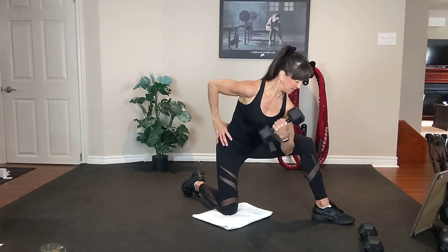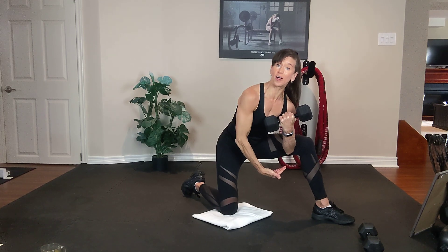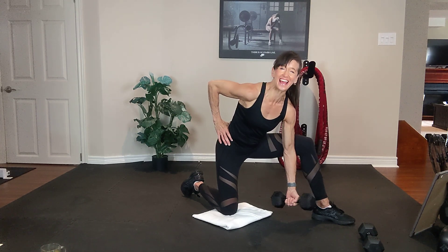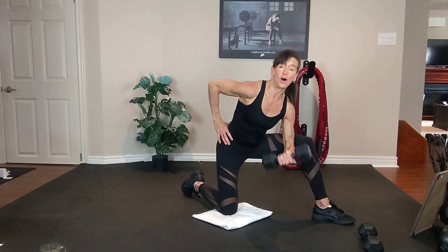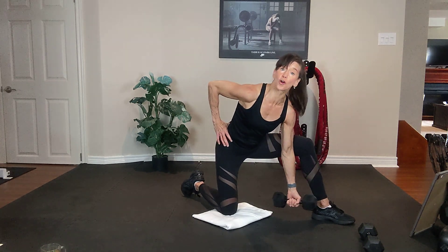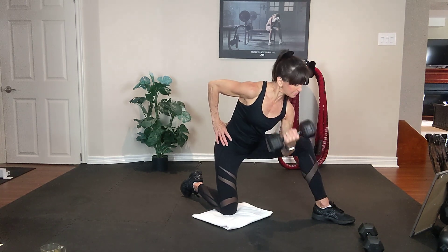Three, two, one. And hold. Use a nice full range of motion. The elbow is lying along the inside of the thigh. Chest is up, core is tight. Inhale down, exhale up. All the way down, all the way up. Squeeze your bicep at the top.